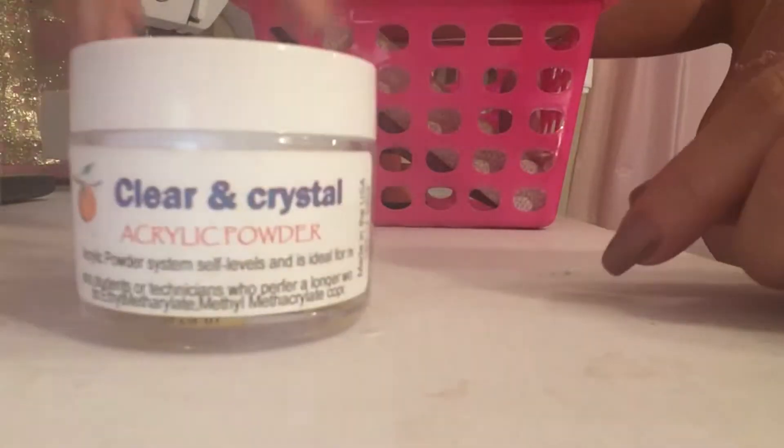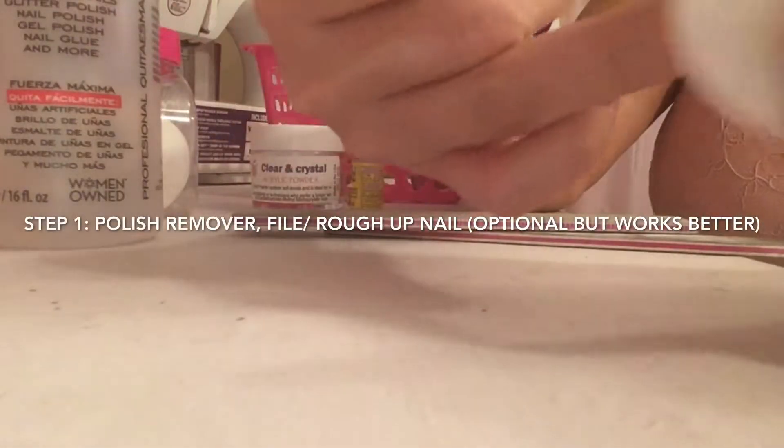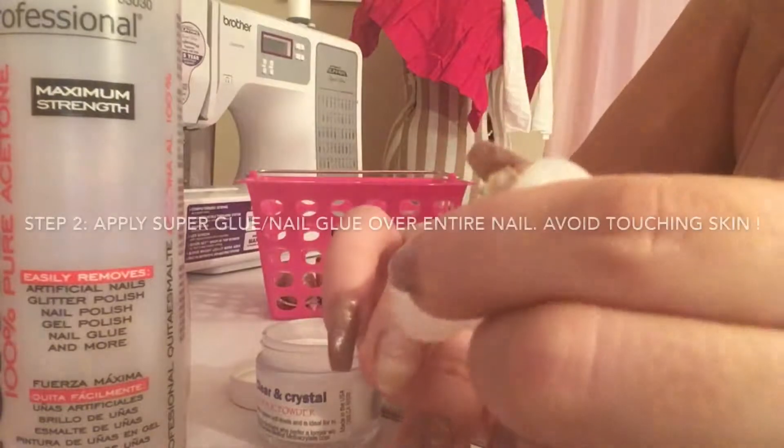I'm using basic superglue that I got at the Dollar Tree along with acrylic powder that I picked up at Orange Nail Supply in California. Step one, I am going to use acetone or just nail polish remover to clean off my nail. I'm also going to use a 100 grit nail file to buff out my nail a little bit.